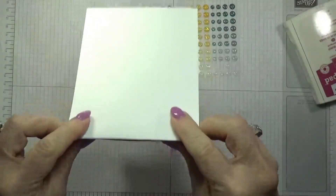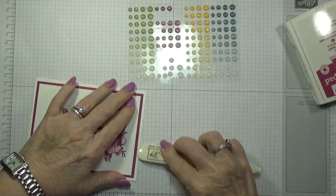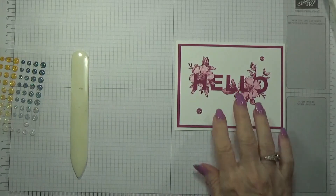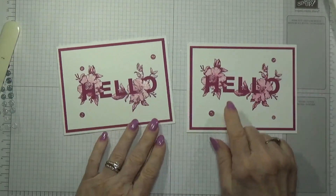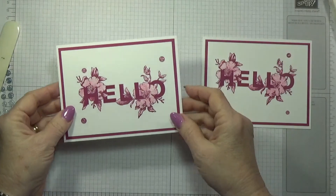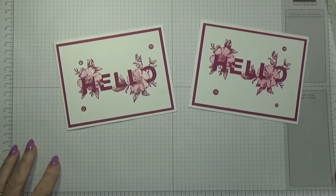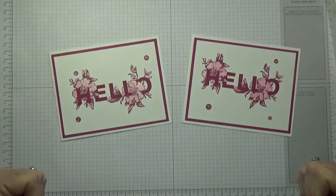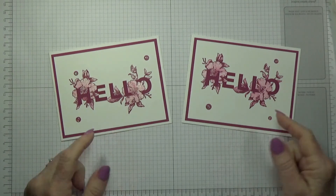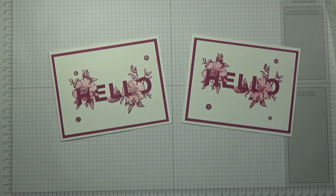That's it — the card's finished. Let's go ahead and crease that down. Here's the one I just did, and here's the other one. I think I got a little bit more Wink of Stella on this one, but if I wanted to I could come back and add a little more. Either way that's fine. This is Betty with Betty Stampin' Crazy — I hope you liked this. If you do, give me a thumbs up and subscribe to my YouTube channel. Take a look at my blog — I'll have the link below — and my online Stampin' Up store. Thank you!